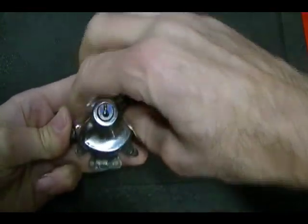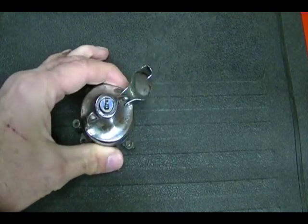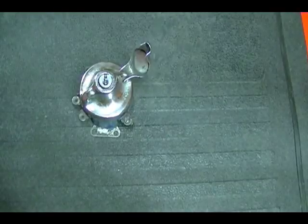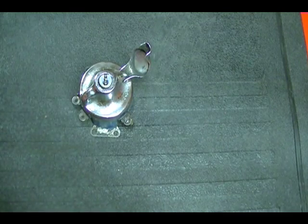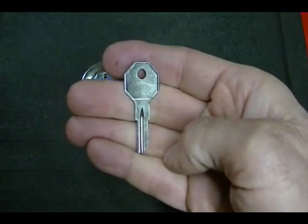I don't know what the logic is for the electrical switch. The key blank used for this lock is a B2 key, and that is a Briggs & Stratton part number.